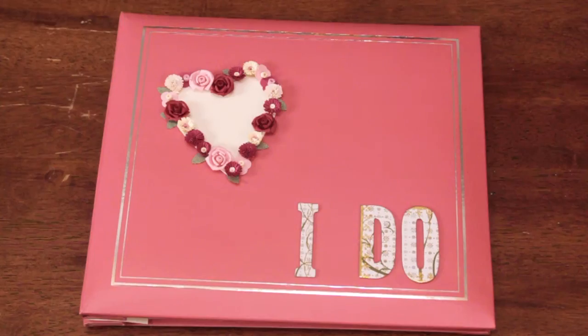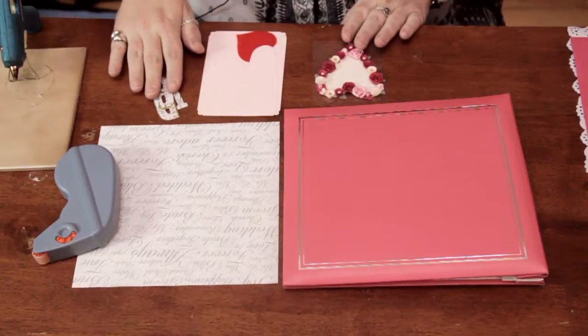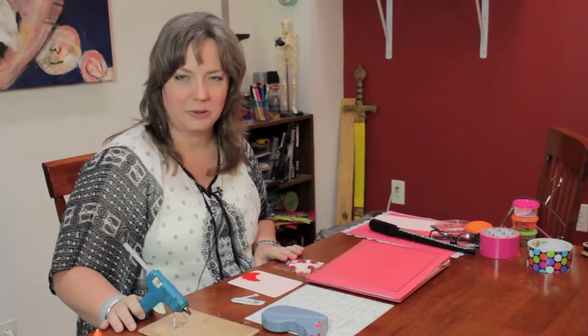Here I have a small 8x8 scrapbook, some embellishments, some cardstock, chipboard letters, scrapbook paper, adhesives, and a hot glue gun.